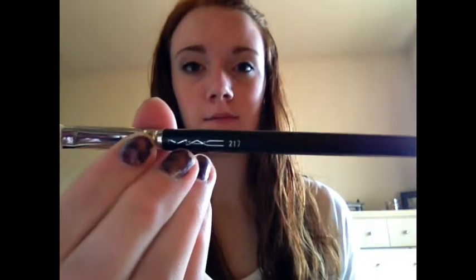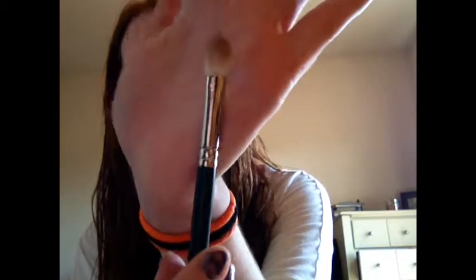First, starting off with brushes. I have three MAC brushes, and the first one is the MAC 217. It's just a fluffy eyeshadow brush, and it has some eyeshadow on it. I don't like using this for applying color into my crease. It also blends out concealer pretty well.